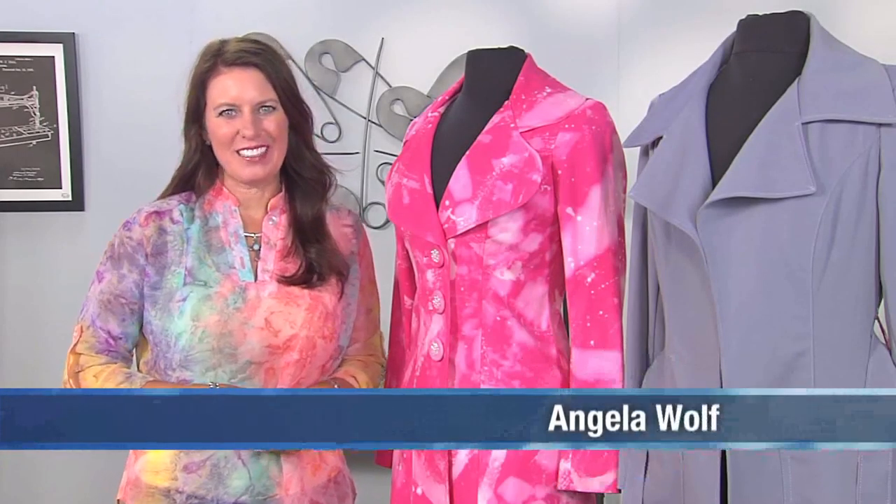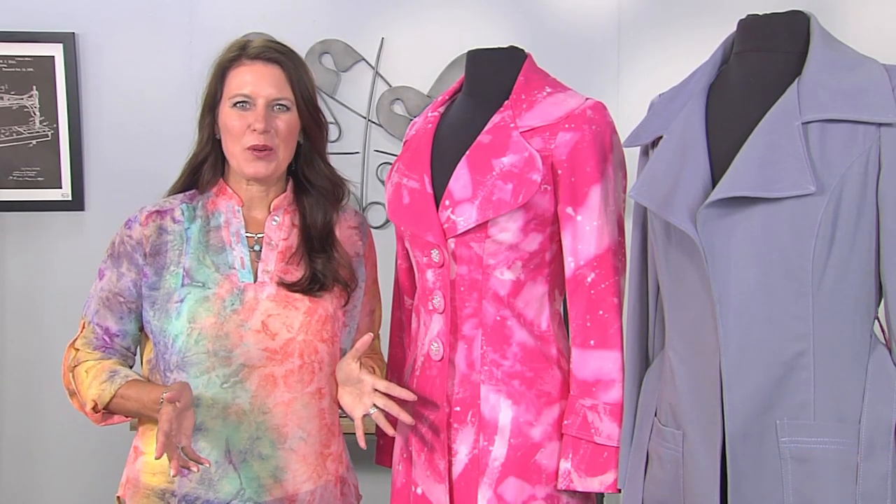Hi, I'm Angela Wolf, fashion designer and online instructor, and in this season, we're sewing jackets.